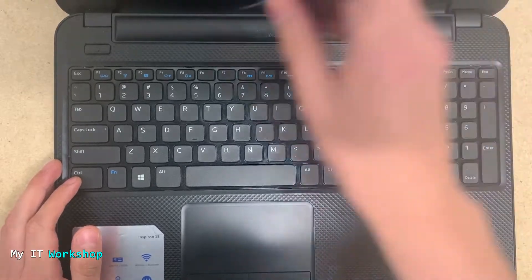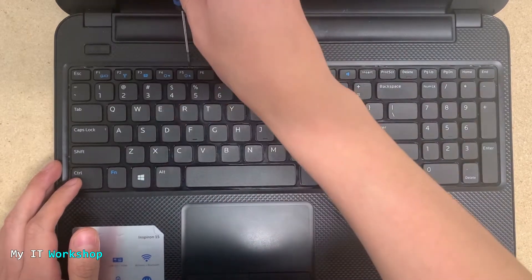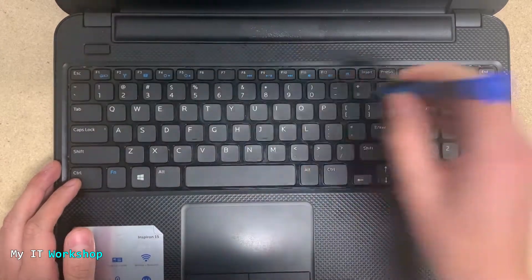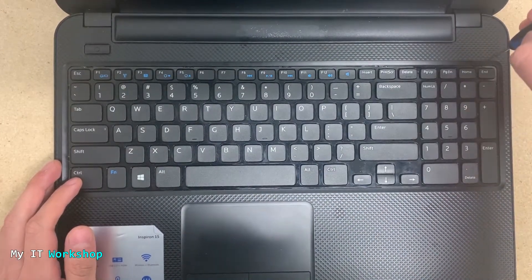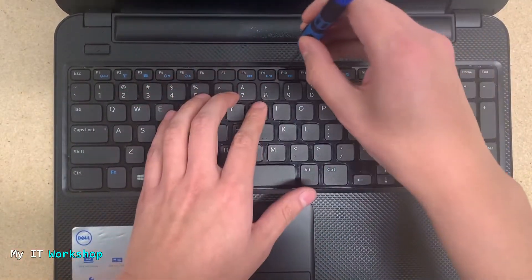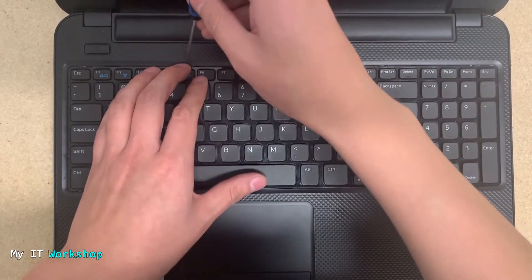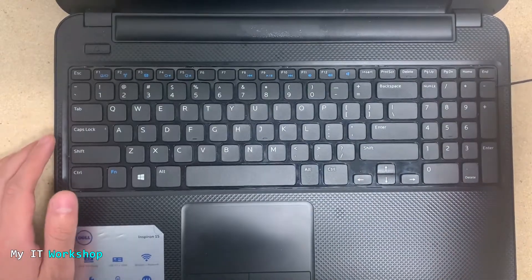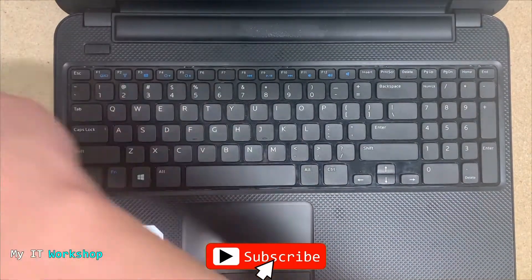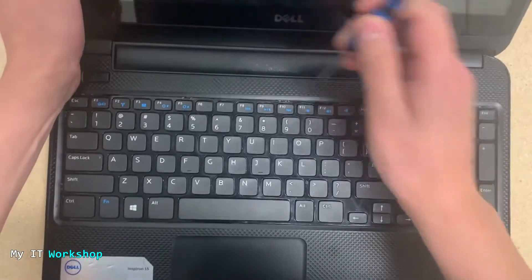Very carefully, you try to release all the locks. On the top you have about four locks to release. On the sides we have two, so we do kind of the same process, but this time you move the screwdriver to the sides.